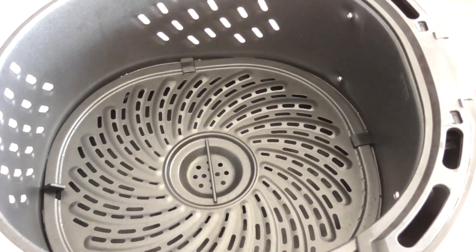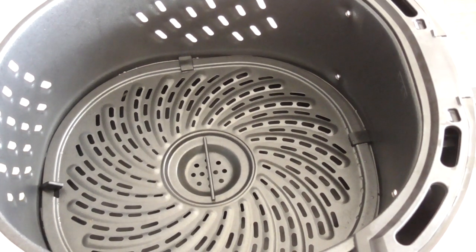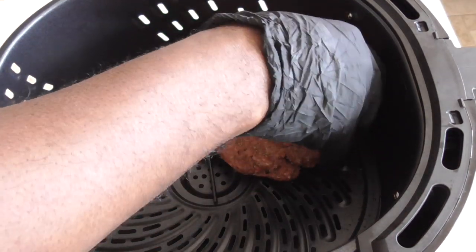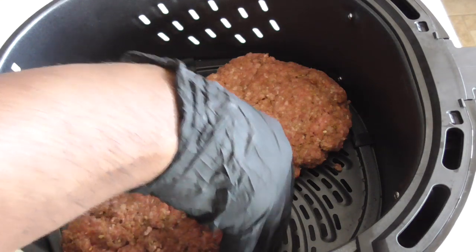I've got my seven quart Power XL Vortex out with the basket out. I'm going to put two of these burgers in there — that's all I need. I'll save the third one for another day, and two is probably all that's going to fit in here anyway. Let's get them in there.